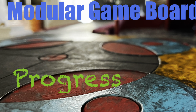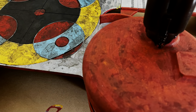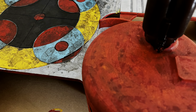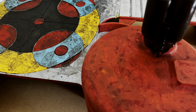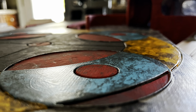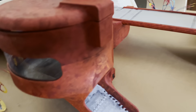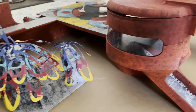Greetings everyone, Slurgical here, and here's the progress of my modular game board that I've been working on. The board is 3 feet by 3 feet and fully modular, so you can lay it out whatever you want, however you want, by connecting each piece together with clips. Here's just a flyover on how I laid it out just for this presentation.